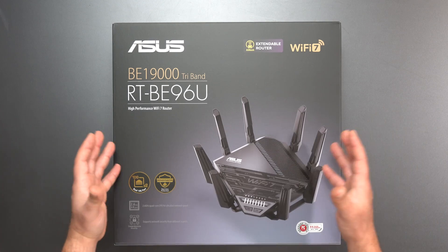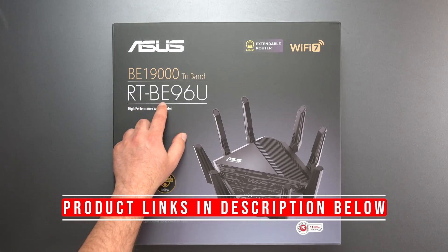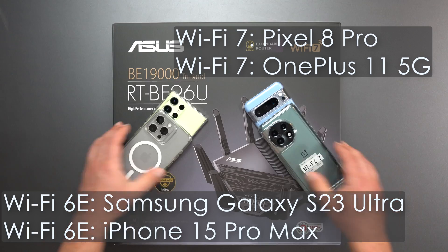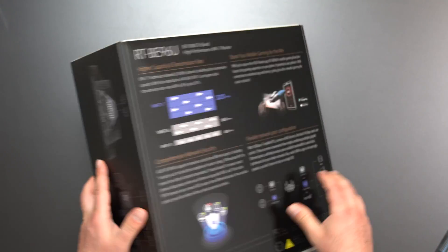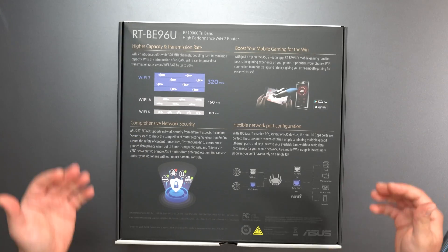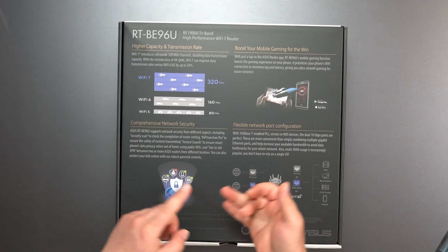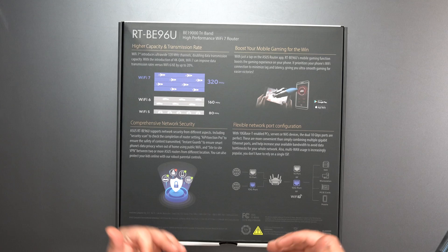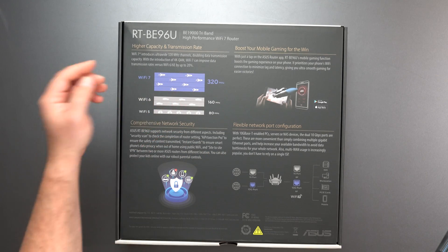Hey, what's up guys? I got a very fast Wi-Fi 7 router that I'm going to unbox and review. This is the ASUS RT-BE96U. I'm going to do a full-on speed test and range test. Let's take a quick look at the box — this thing's supposed to be crazy fast. It has a speed rating of BE19000, it's tri-band with 2.4, 5, and 6 GHz bands, Wi-Fi 7 support, and is backwards compatible with previous wireless standards, with 320 MHz channels.